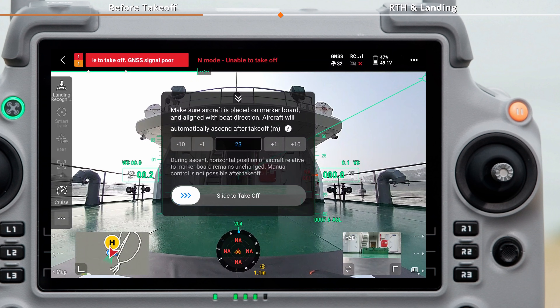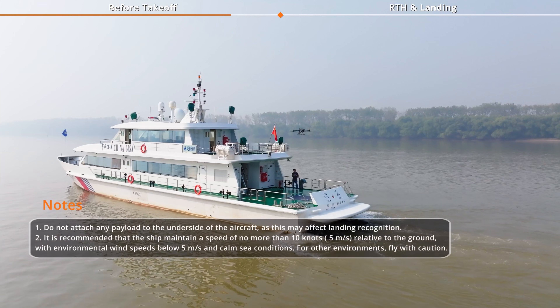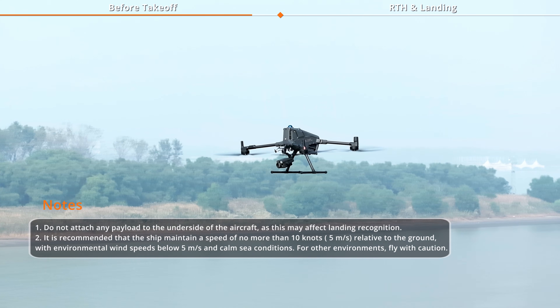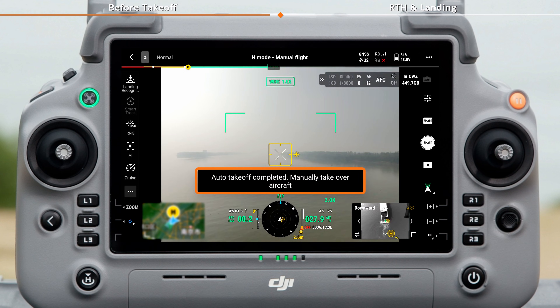You can set the Auto Takeoff Altitude in the pop-up window. Slide the slider to the right to start Auto Takeoff and have the aircraft ascend to the preset altitude. Once the aircraft reaches the preset altitude, it will automatically hover and you can manually control the aircraft.